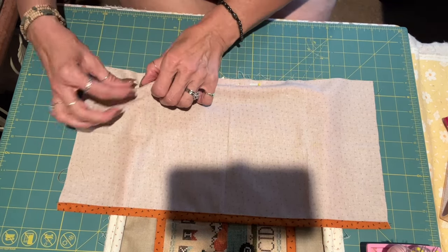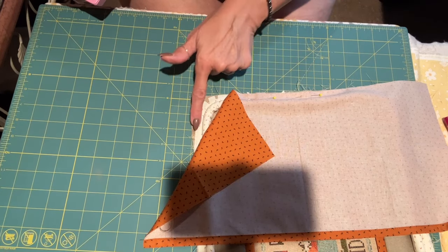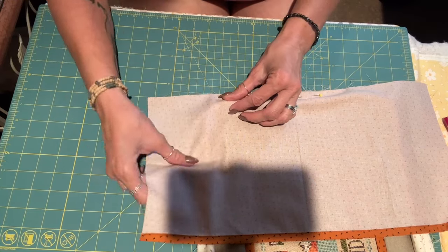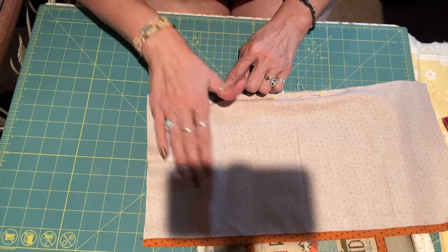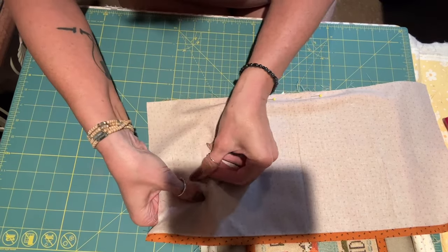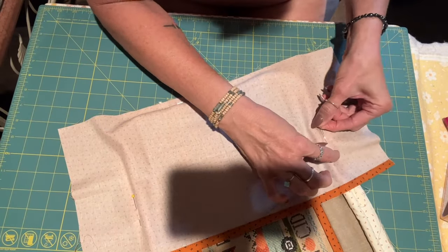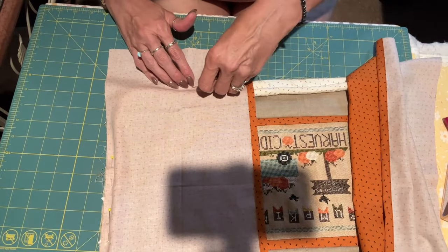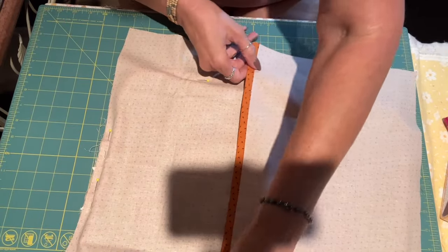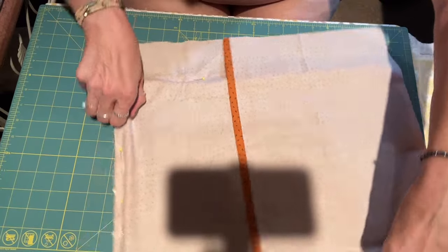I pin right next to the cording and go around the corners, peeking in to make sure all your tags stay down so they don't show. I'm using the same color thread on top and bottom of my machine. Just putting a couple of pins in to show you: you want this to overlap — there's probably a good inch and a half to two inch overlap.